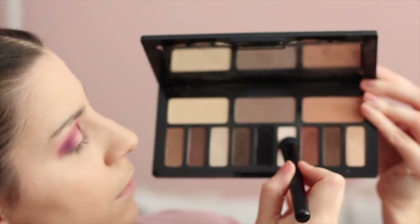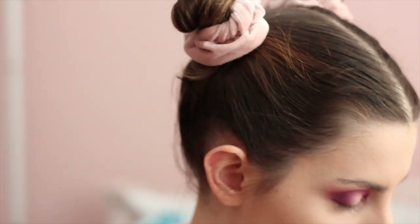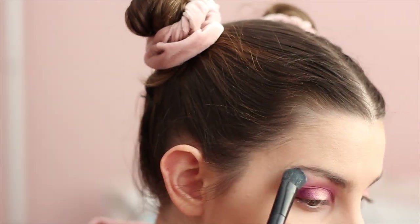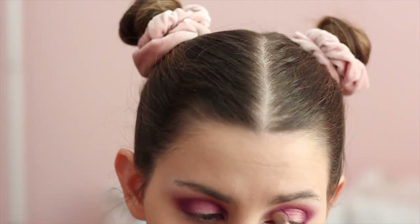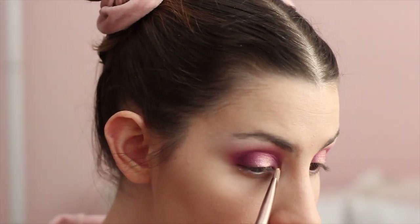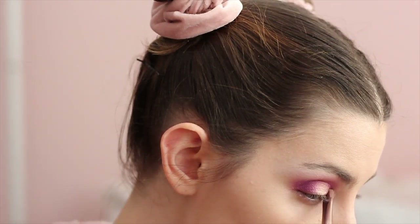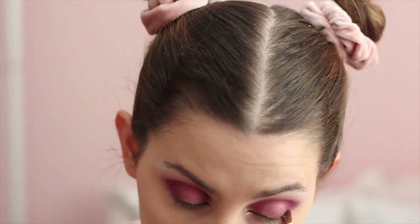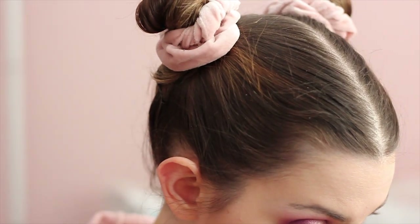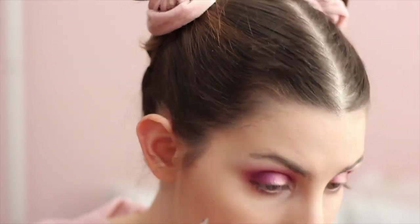For my brow bone, I'm taking Kat Von D's Shade and Light eyeshadow palette and taking that matte white color, just putting it right there on my brow bone. For my tear duct, I'm taking a shimmer color from the Tarte palette — this color is called Pop Fizz Clink and it's a shimmery champagne type color. Then for under the eye, I'm taking that same matte Mauve Magic color focusing on the outer end of the eye. Then I'm taking a brown eyeliner pencil from MAC and lining the lower lash line, not on the inner corner, just on the outside.